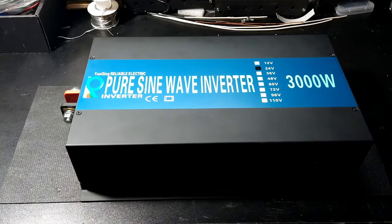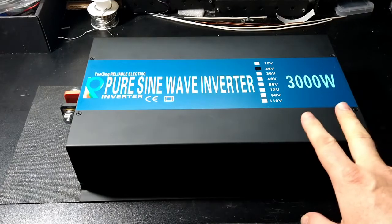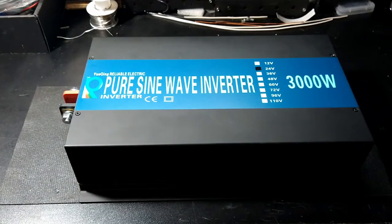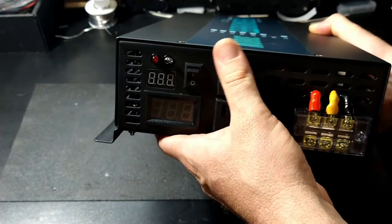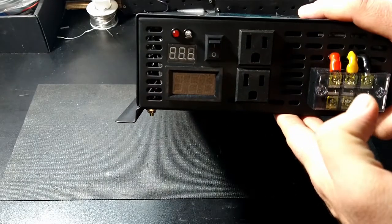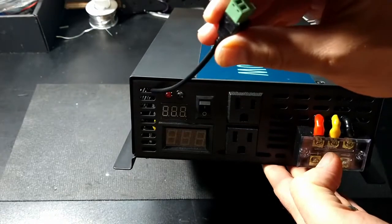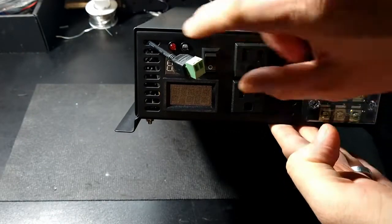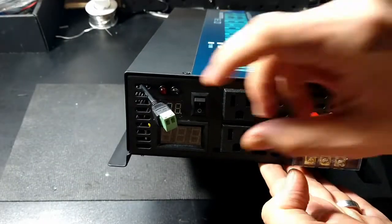Today I want to put a remote control on this popular reliable brand 3000 watt pure sine wave inverter. It doesn't currently have a remote control — it just has a switch. I want to use my charge controller, which has a relay output for switching off your load, to attach a cable to basically solder to the two back terminals of this switch so I can switch the inverter load on and off.